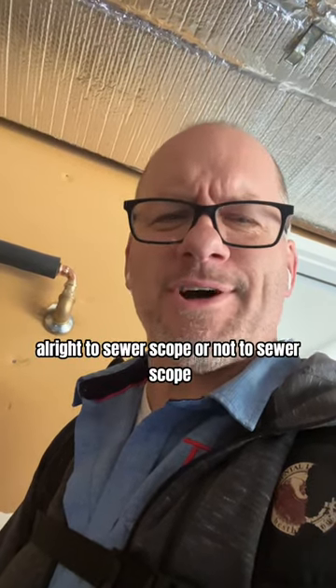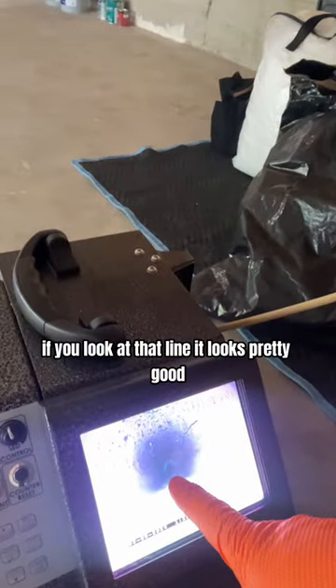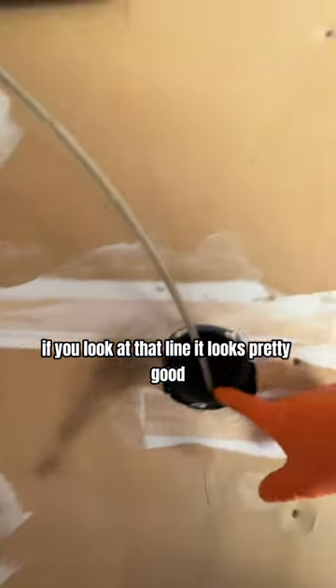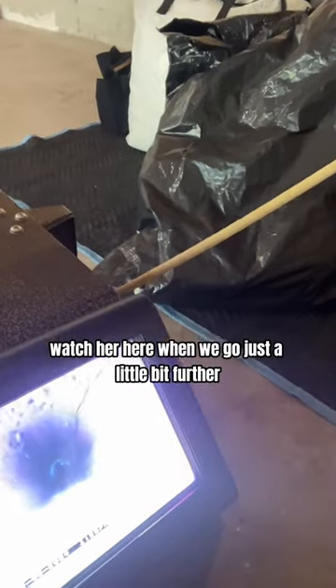To sewer scope or not to sewer scope? Well, in this case, if you look at that line it looks pretty good, and if you look at this house you'd say yeah, it looks like it's in good shape. But then we run this camera down there — what do we find? Watch here as we go just a little bit further.